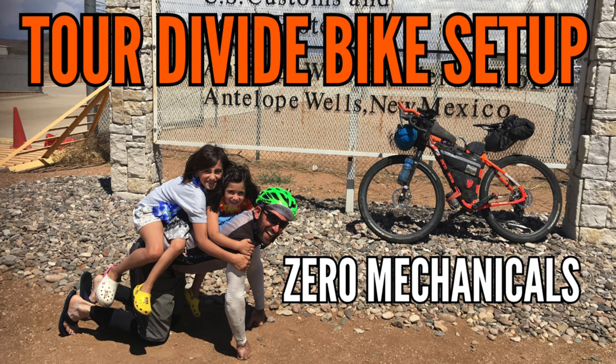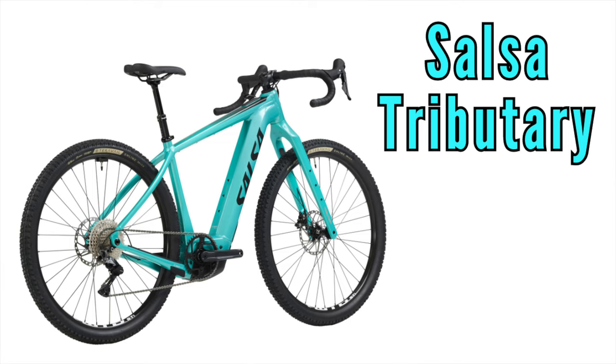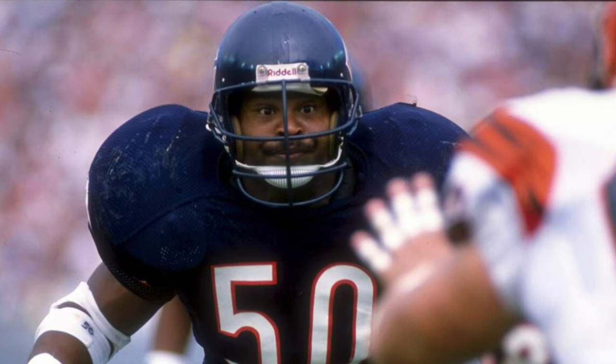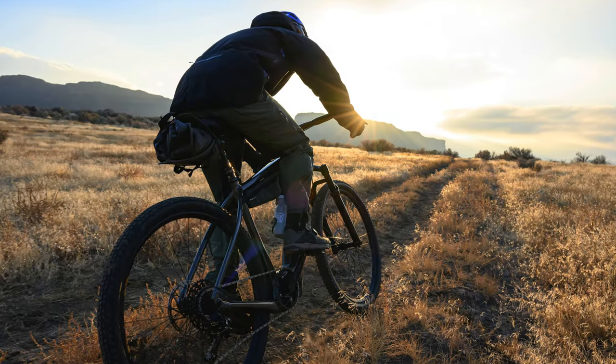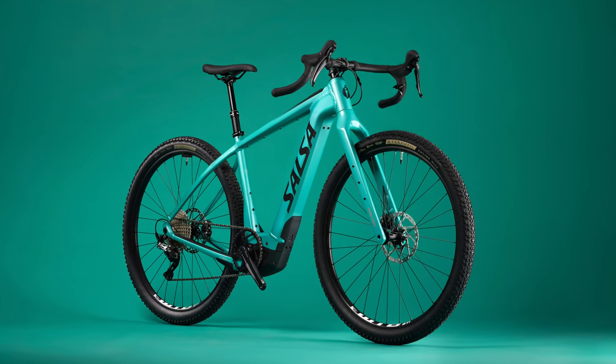It's Salsa's flagship adventure slash bikepacking drop bar mountain bike designed around tackling the Tour Divide. If you don't know what the Tour Divide is, I've got a handful of videos discussing that as well. Anyway, Salsa has named the new Cutthroat-inspired electric bike the Tributary. It's bound to excite some folks and equally bound to raise some controversy. It's being marketed as a no-limit, do-all exploration bike, and I've heard the term e-bikepacking being tossed around.